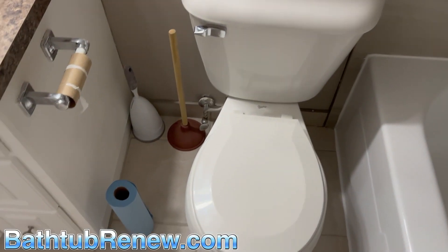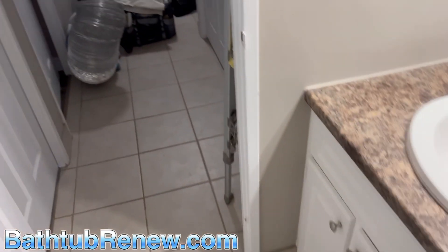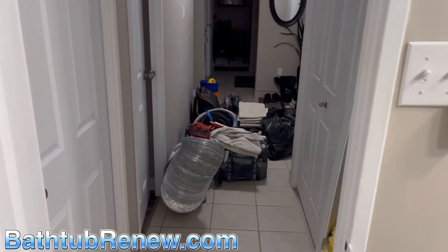Let's get loaded. Bathroom is all cleaned up. Paper towel out, start loading.